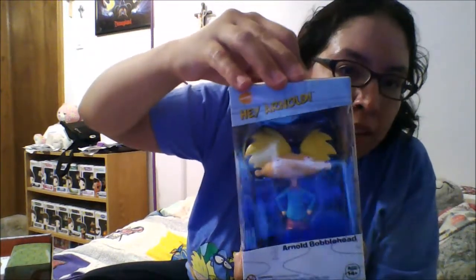The next thing we have is a Hey Arnold Arnold bobblehead — it's an exclusive to the Nick Box. Let me take it out. He's just a little vinyl bobblehead, which is really cool, I like that.